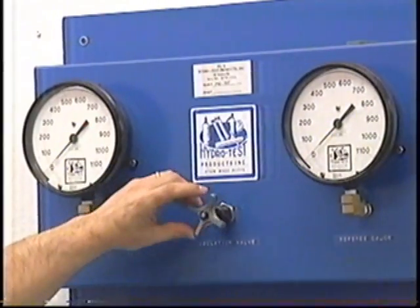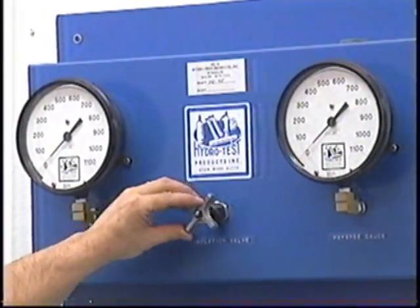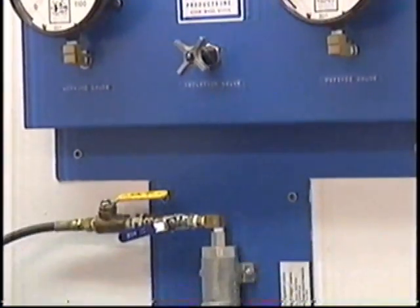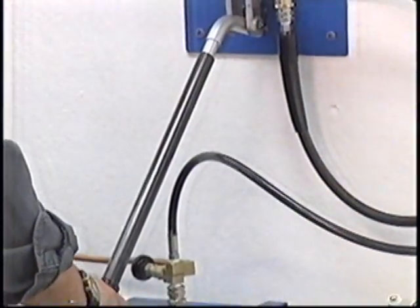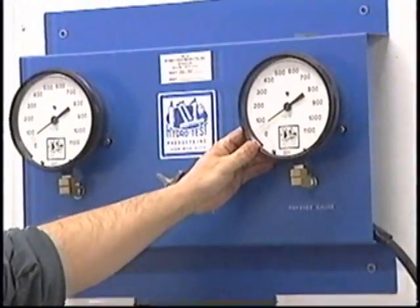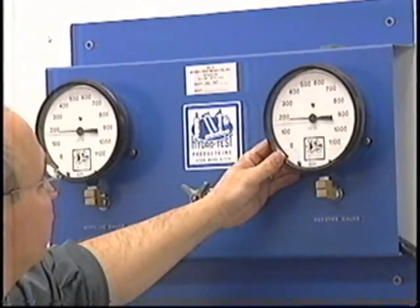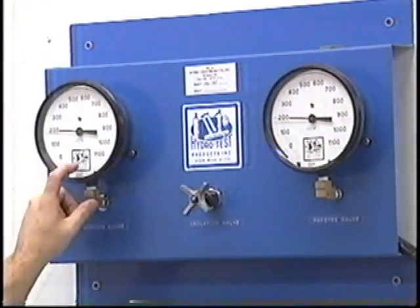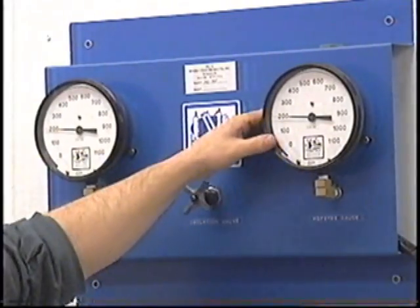We have to open up our isolation valve — this allows both gauges to operate at the same time. Turn on our water supply. Looking at the referee gauge, we start pumping. When the pressure reaches 200 PSI, we stop. Look at the working gauge, and the working gauge is right at 200 PSI.